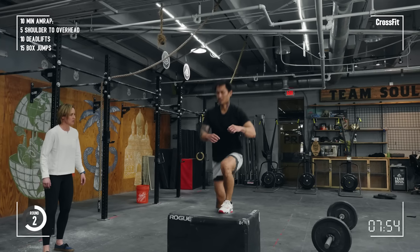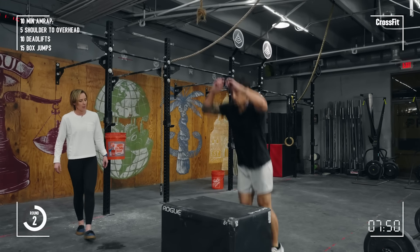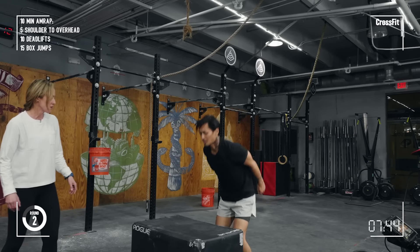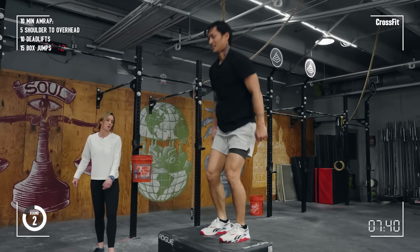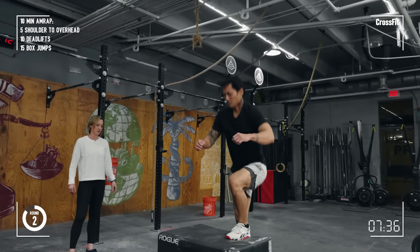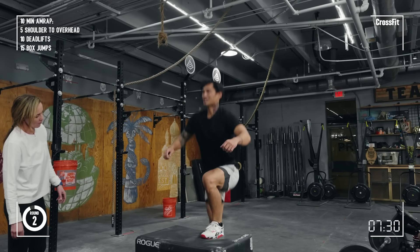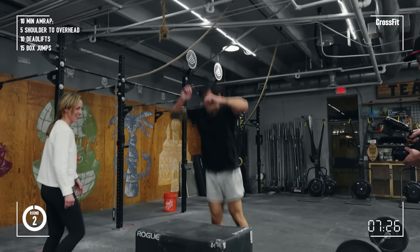Yeah Sean. Yep. Good. And the longer you can land with more of a straight leg, the less your quads have to do to stand up. I know that's tiring to do. Maybe go back and forth a few. Nice. Beauty. Good, it was all fun and games the first round and now it's getting real, Sean.